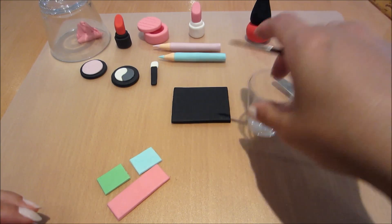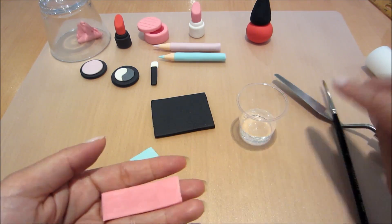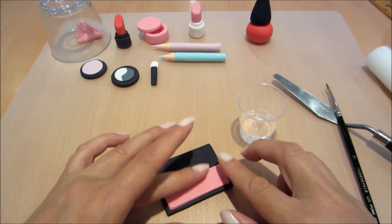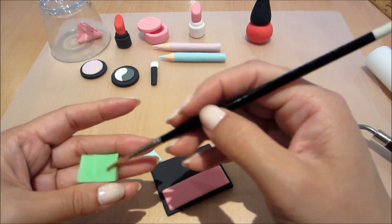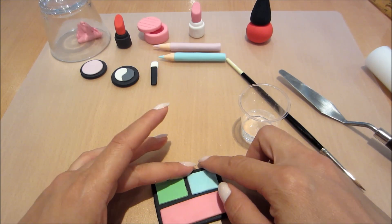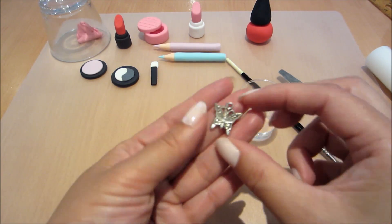Now using a little water I'm going to glue the pink portion onto my black palette, and I'm going to do the same with the green and the blue. If you haven't had a chance to check out the other cupcakes you can do so on my channel — the first one's already up and this is the second one.